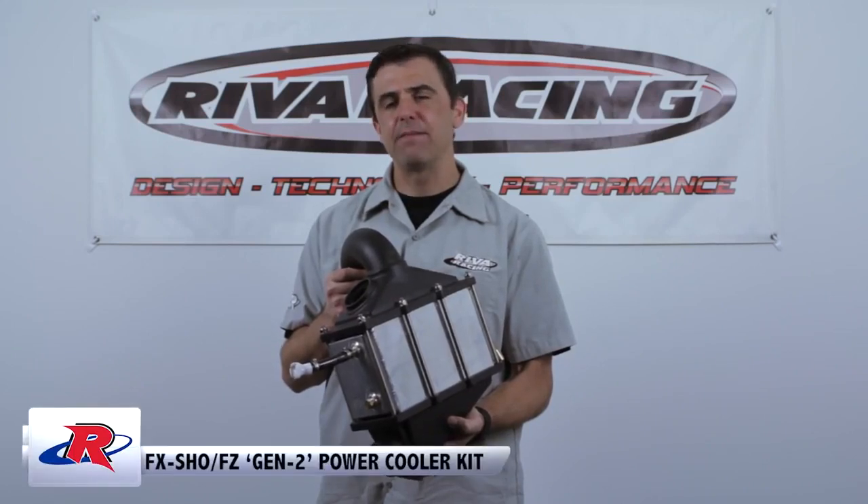Hi, I'm Dave Bambis from Riva Racing. Today I'm going to walk you through our Gen 2 Power Cooler Kit for Yamaha Watercraft.